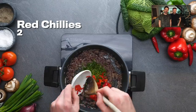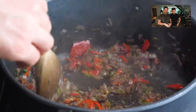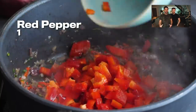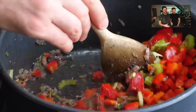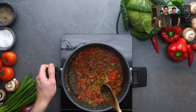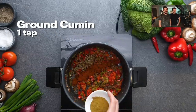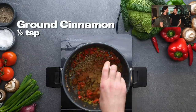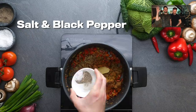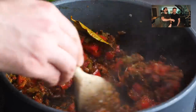Coriander stalks are something we like to use quite a lot because otherwise they'd just go in the bin, which would be a massive waste. They're going to add extra pepperiness throughout the dish, and then the crunch is coming from those peppers, that celery, and of course the onion we put in earlier. Now it's flavor time — oregano, chili, cumin, paprika, ground cinnamon — you name it, we've got it! All those spices are best friends; they're going to mingle around in that pan and start to create that unctuous deliciousness.